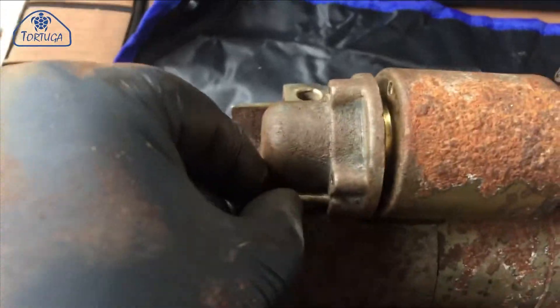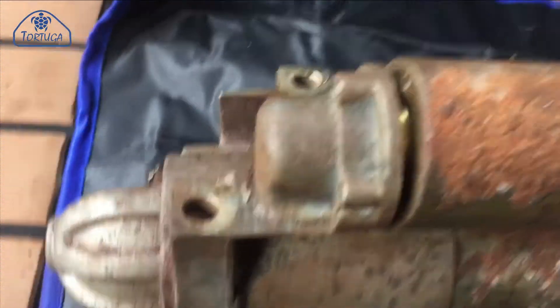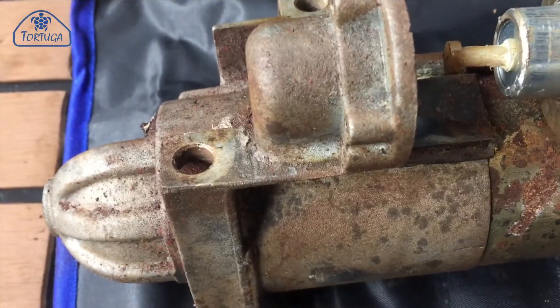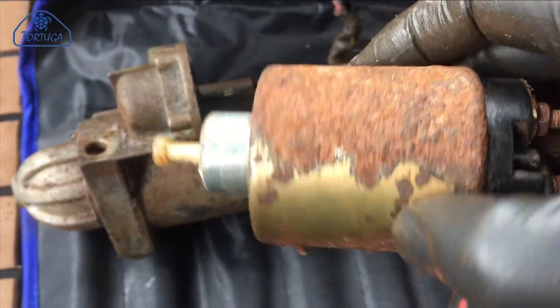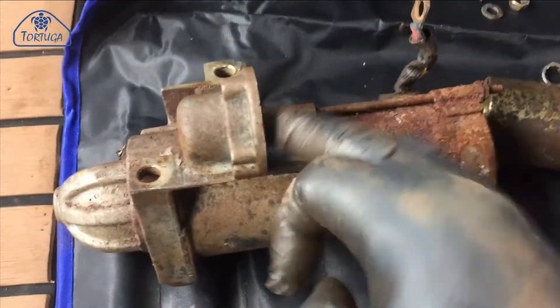With the starter out, it's possible to remove the three star cap screws which hold the solenoid onto the casing itself. The solenoid can then be easily withdrawn. Despite the surface corrosion and some dirt on the outside of the starter and the solenoid, the solenoid and engagement arm were actually found to be in good mechanical condition.